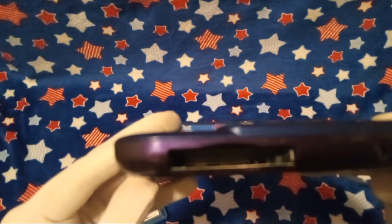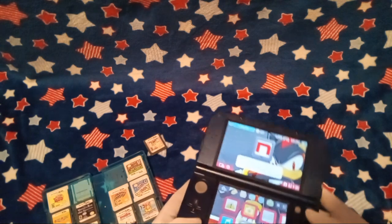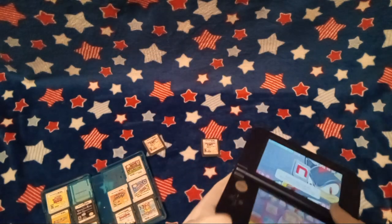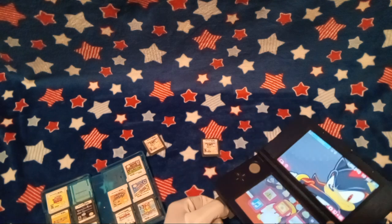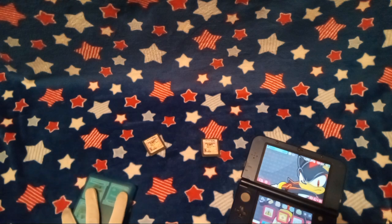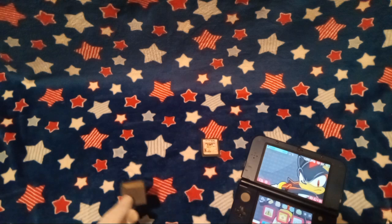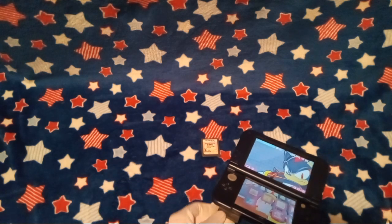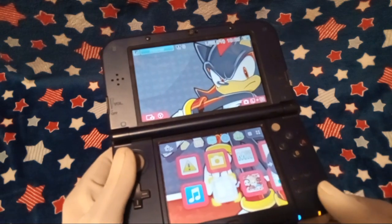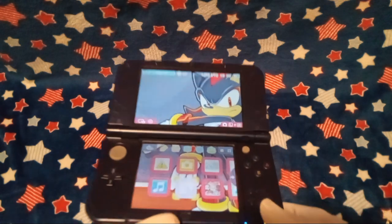Does that look clean to you guys in there? I think it looks clean. Let's try this again — I know this game does work, though. Yeah, it does work. Sometimes my 3DS has problems reading games in general; I'm not sure why. But yeah, my 3DS can, in fact, play DS games. I stuck it in, and the one from GameStop does not work. Am I shocked? No, because I knew it would not.